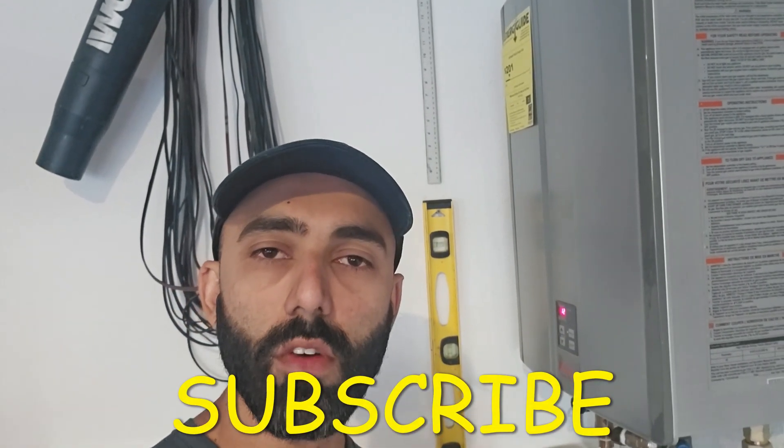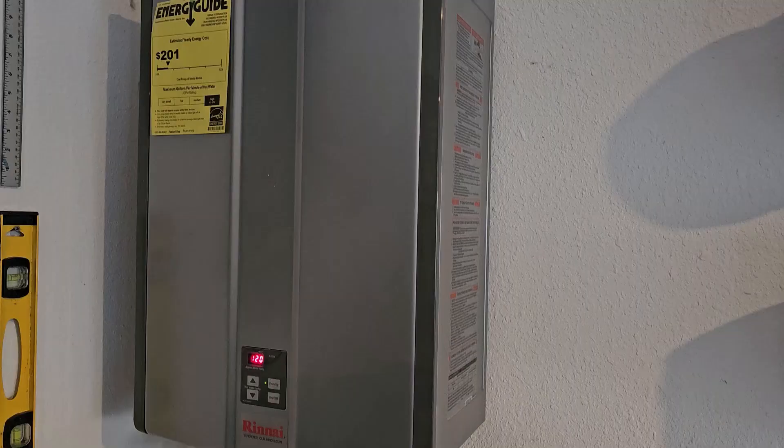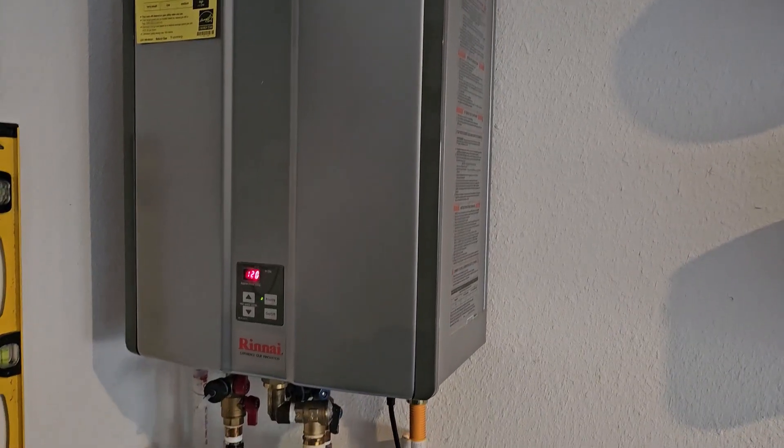Hey, welcome back to my channel Duct Tape Mechanic. In this video I'm going to show you how to do the yearly maintenance on a tankless water heater. If you find this video to be helpful, make sure you subscribe to my channel for more DIY and tinkering videos.